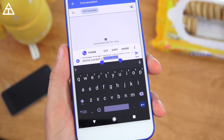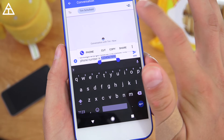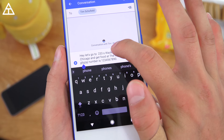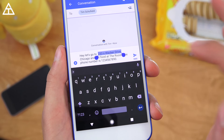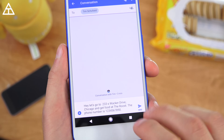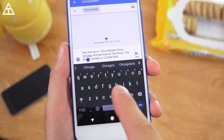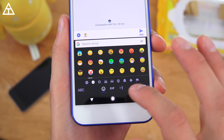Another really awesome feature is smart text selection. When you double-tap or select specific text, the relevant app pops up — it recognizes what the text is. So if it's a phone number, the Phone app pops up and goes straight to that number. If it's an address like 233 South Wacker Drive (the Willis/Sears Tower), Maps pops up so you can jump straight into Maps. It's really cool that when you select something, it knows which app to open.